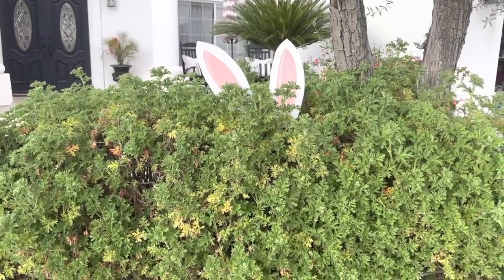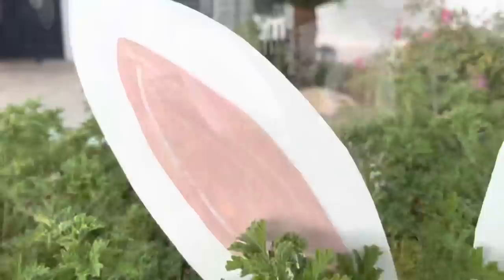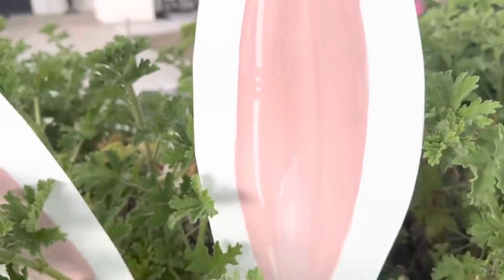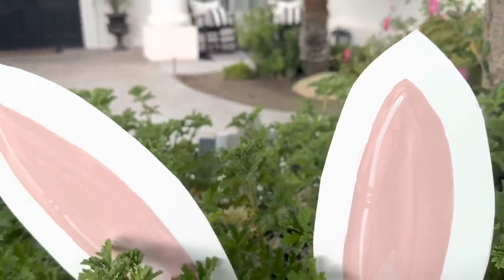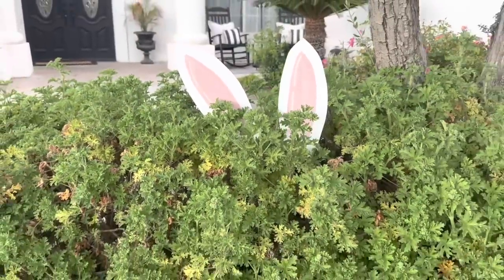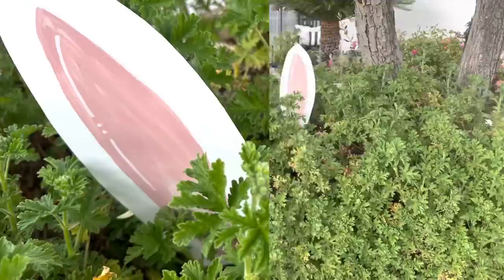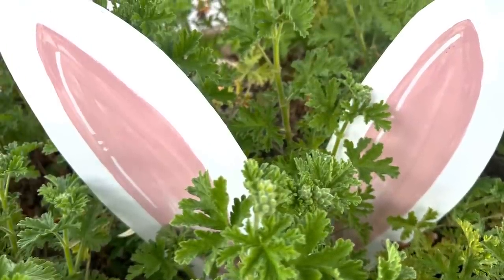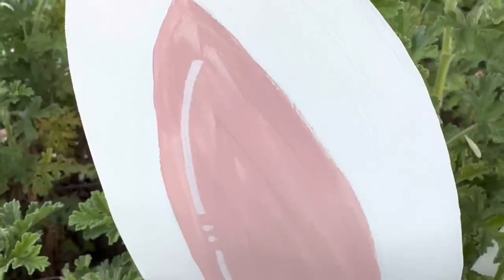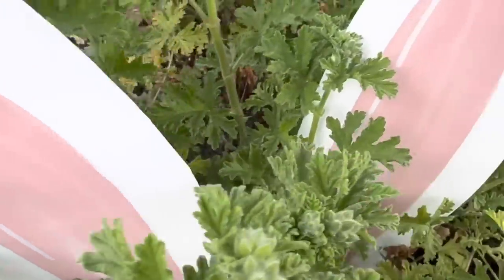Here they are all done — so cute! I popped them right into my bush and they look like a little bunny is peeking out inside. After big rains here in Southern California they are still perfect, and I did not add Mod Podge, so once the paint cures I guess you're good to go.